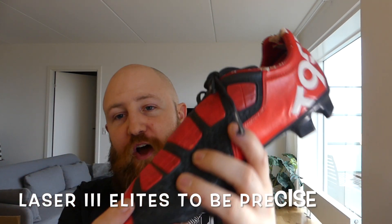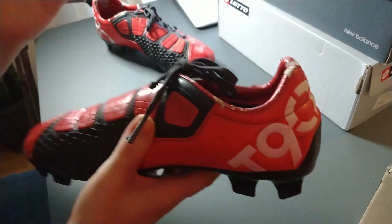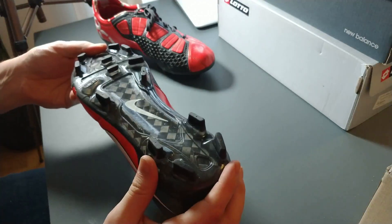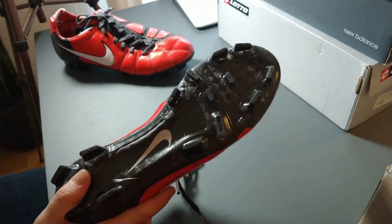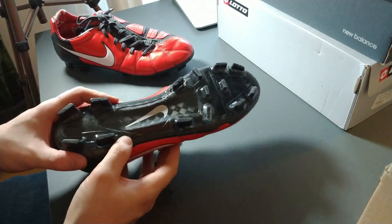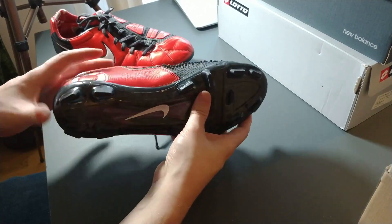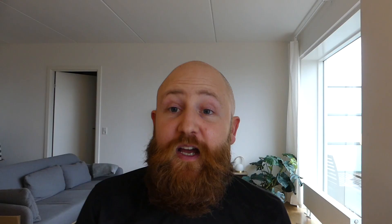We have another boot here from the big box that is also not in great condition and it is my Total 90 Laser 3s. A boot that I think has not stood the test of time well. The upper doesn't feel great. The striking element is insane and bulky and just gets in the way of the boot. I think as a comparison to what you got from, say for example, the remake of the Laser 1 that came out recently, these do not deserve a remake as much as those. I am not a fan, although I do like the sole plate, which is this carbon fiber sole plate. This is a boot that has been through the wars - it's missing a stud. These are basically worth no money, but I quite like that I have them in the collection.